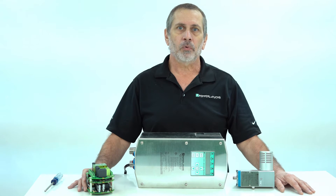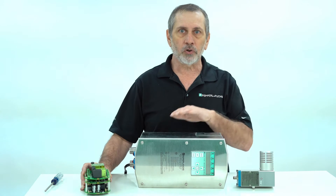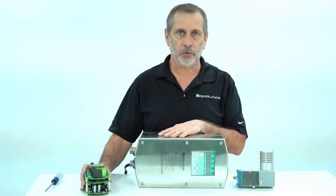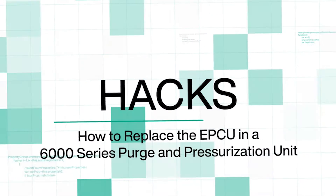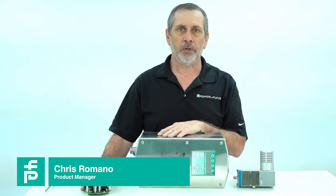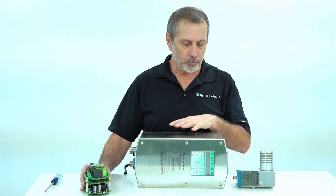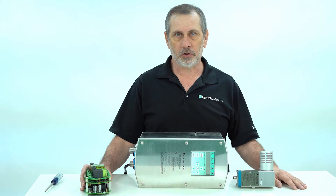Today we're going to show the proper way to remove and replace the 6000 EPCU from the purge controller without taking out any wires or terminals. This procedure should be done only when the area is known to be safe. The 6000 series is a type X system — this is the control unit. The manifold is built into the unit and the vent makes up the whole system.